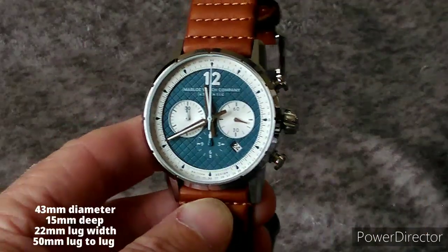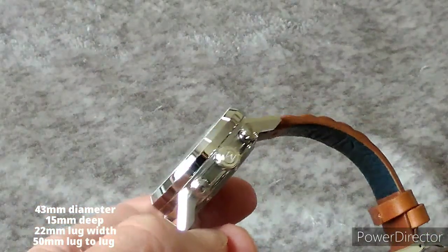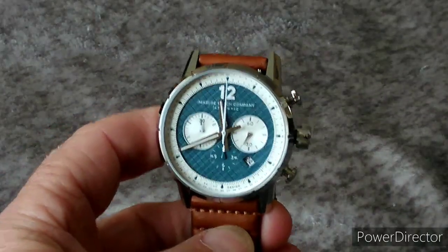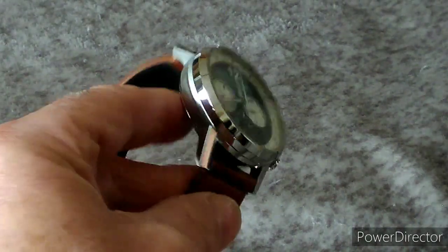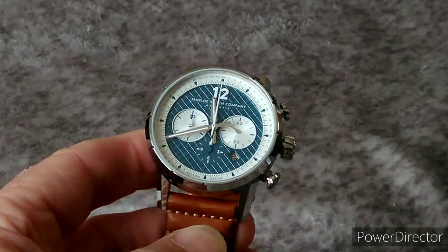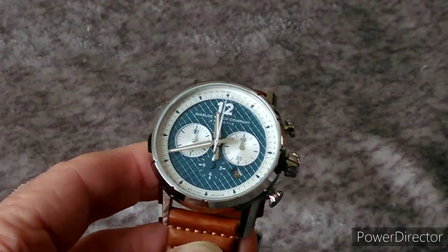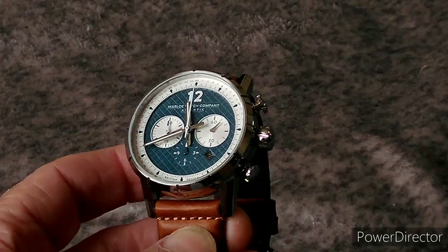So let's have a look at the detail and specifications. What we've got here is a 43-millimeter diameter watch, 15 millimeters deep, 22-millimeter lug width, 50-millimeter lug to lug. It has both a polished and a brushed effect case, which is a bespoke case designed by Marlow. A sapphire crystal with AR coating, a multi-layered textured dial, and aero sword-effect profile hands.